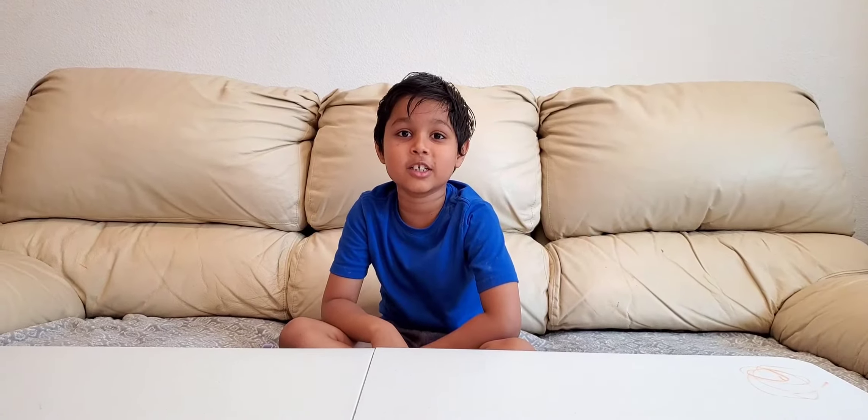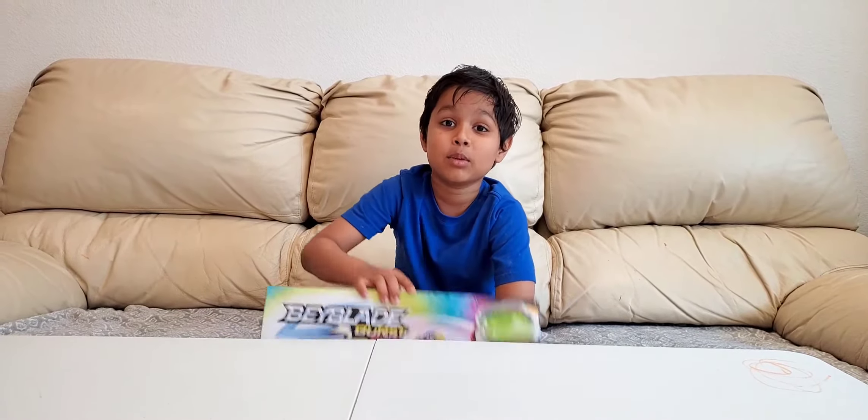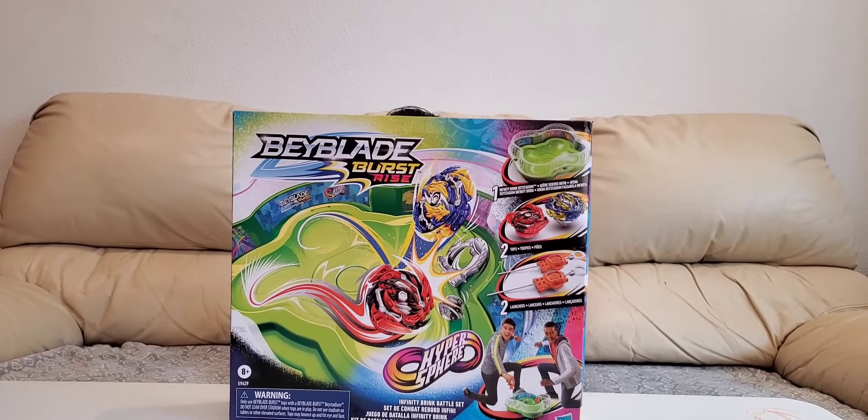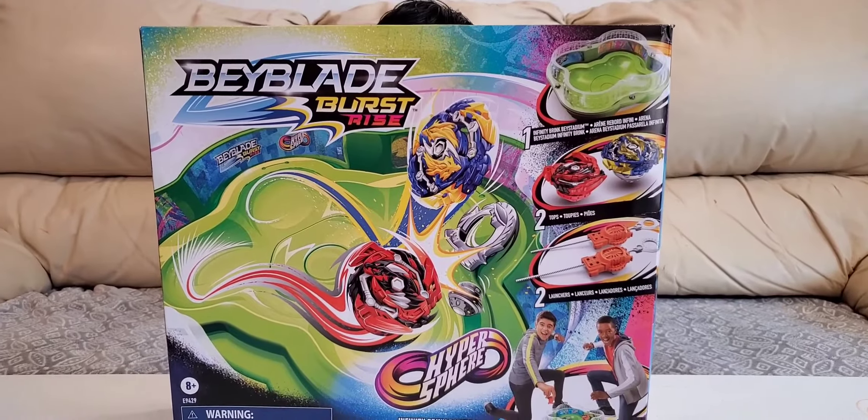Hi guys, I hope you are doing good. Today I have a Beyblade Bass Dry Set.